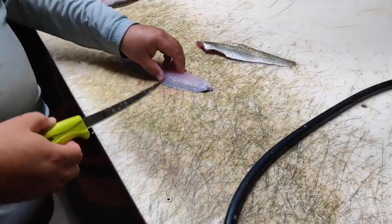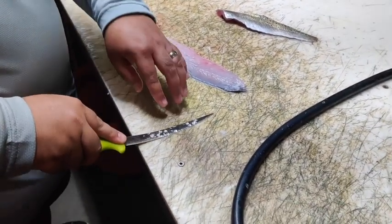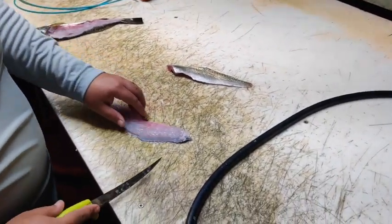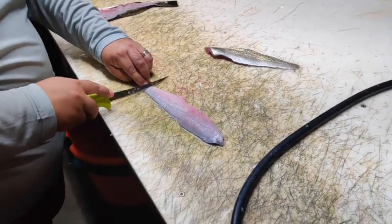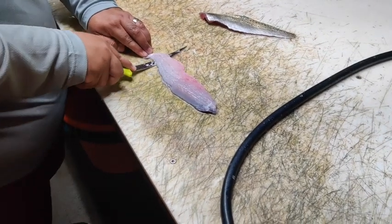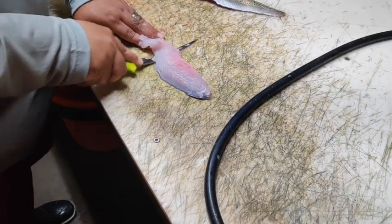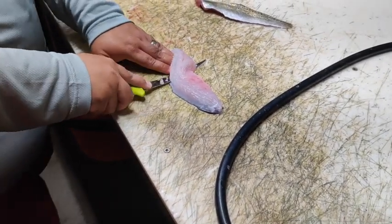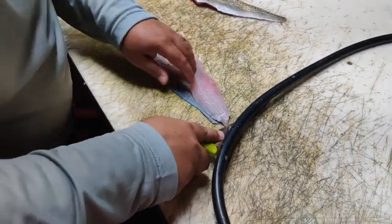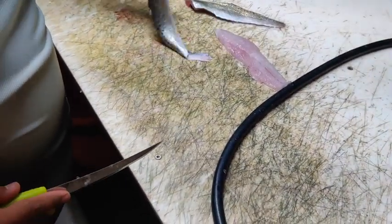Here's the fun part. You want to lay your fillet knife right up against your cutting board. What you're trying to do is take off all this paper-thin skin. You start here, cut down, and make a right. Now you're just riding it all the way down, keeping your knife flat against the table. Bam — there you go, one fillet, paper-thin skin. Look at that.